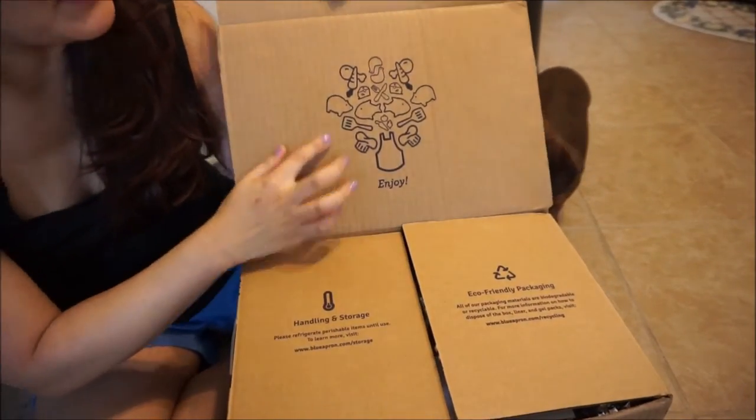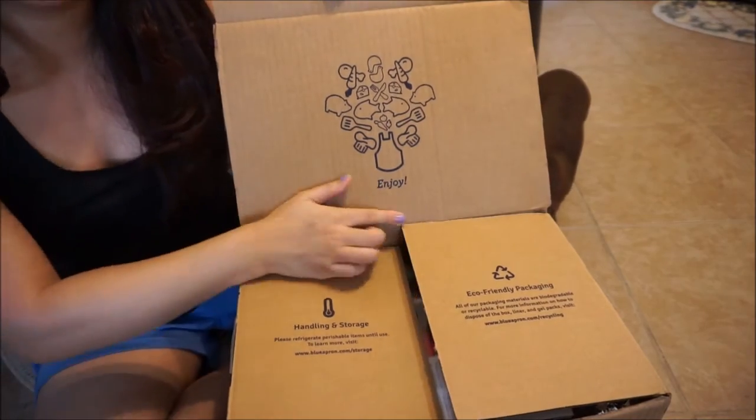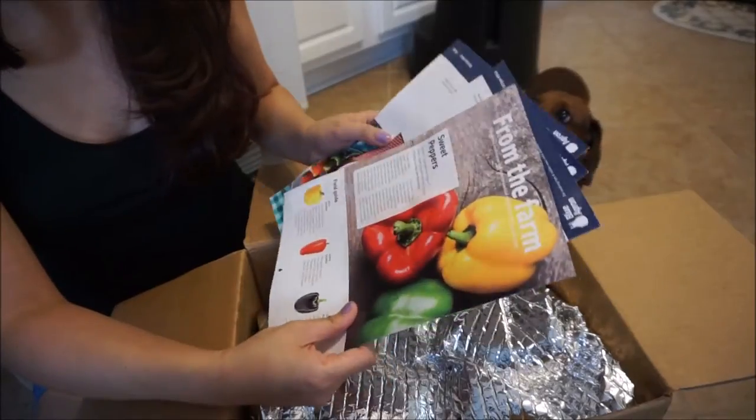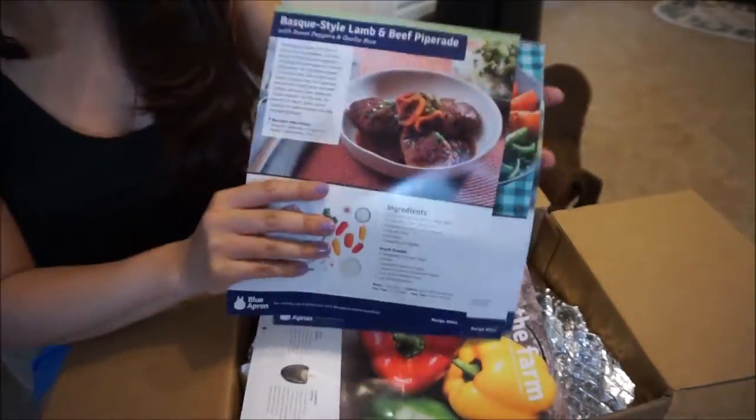When you open it up, it just has a picture of food right here and it says 'enjoy.' And it comes with three different recipes that are included with your meals.